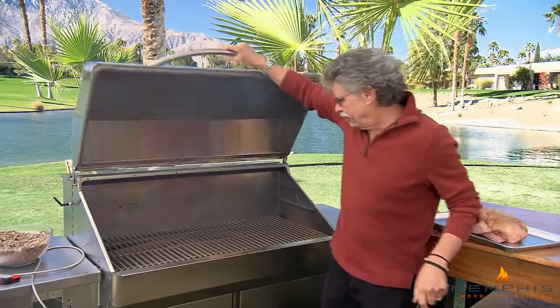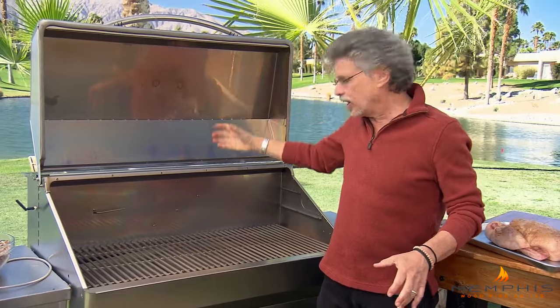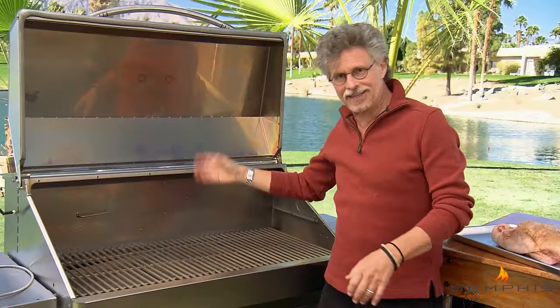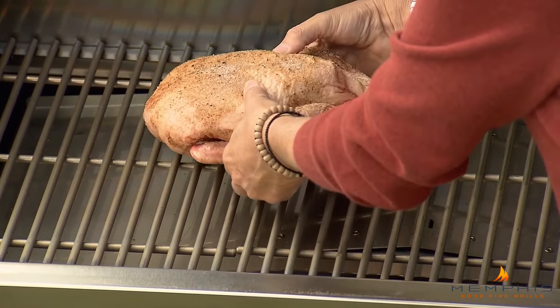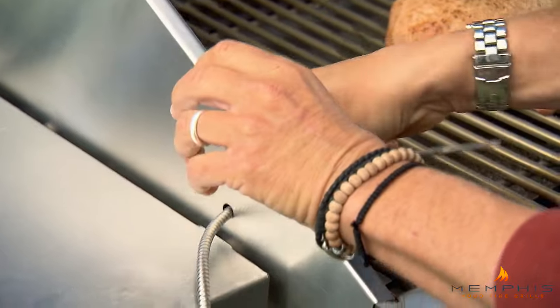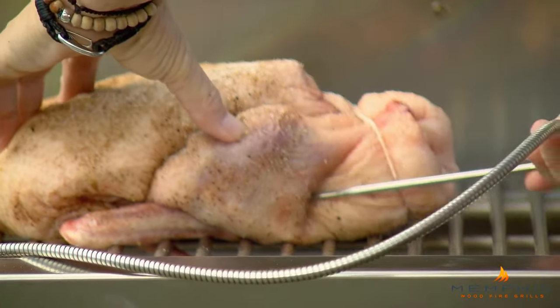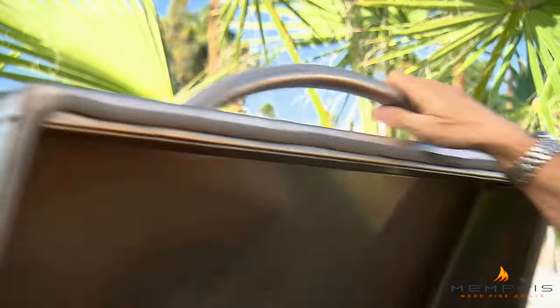Open the smoker. The way a pellet smoker works, the pellets drop down — there's an auger that feeds them into a burn chamber. You can actually hear the pellets dropping. We'll place the duck in the smoke chamber. The smoker has a temperature probe, and you want to insert the probe into the deepest part of the thigh. Smoking time for this preliminary stage is about two and a half hours, looking for an internal temperature of 145 degrees.